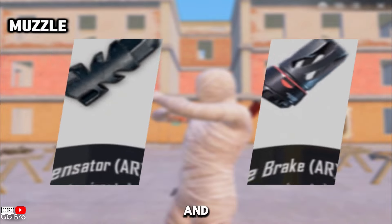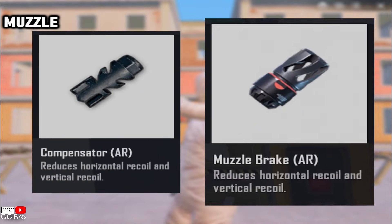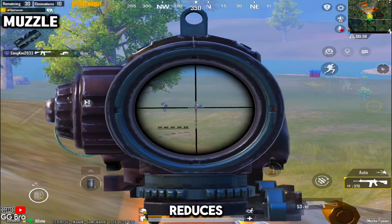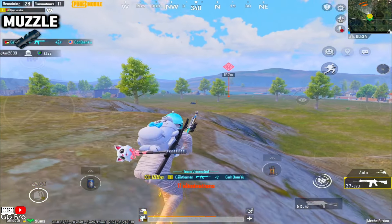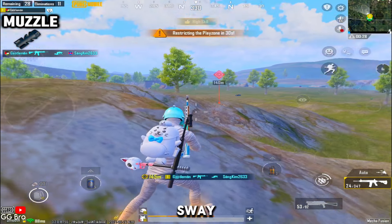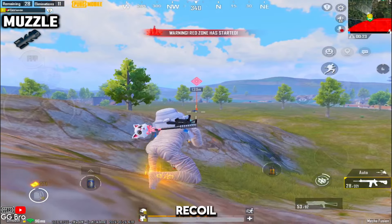Let's start with the muzzle and compare both of these attachments: the compensator and muzzle brake. Both are designed to improve your weapon's handling, but they do so in different ways. A compensator primarily reduces recoil, making your shots more accurate over sustained fire. On the other hand, a muzzle brake reduces recoil, but also significantly cuts down on weapon sway and kick, providing better overall stability.